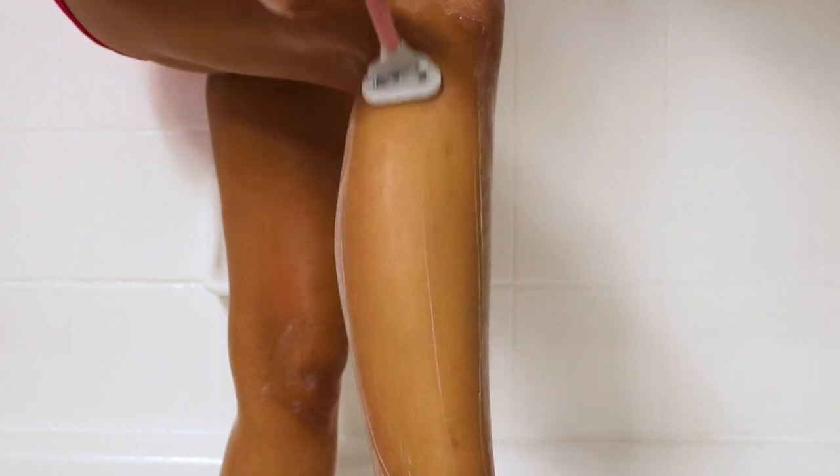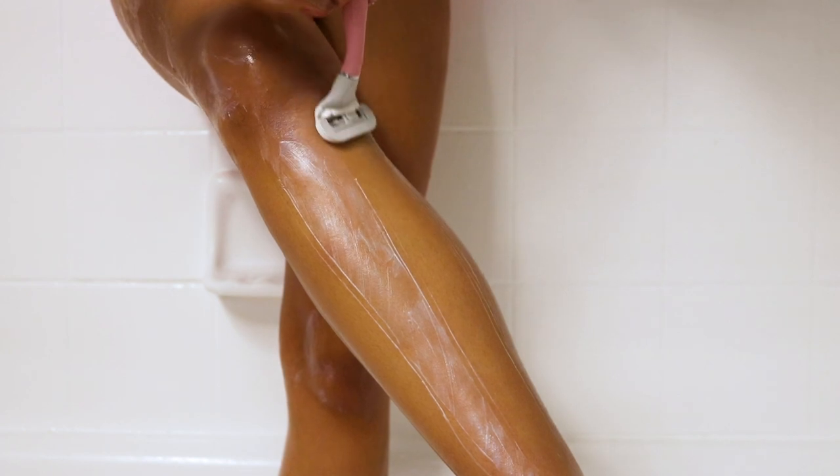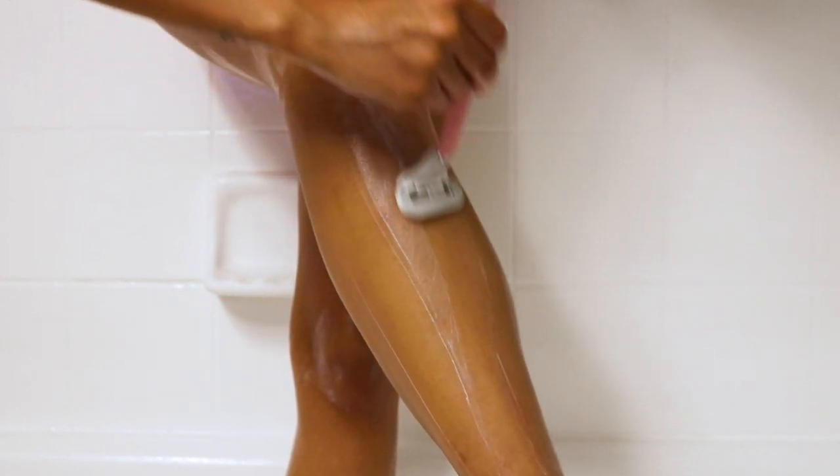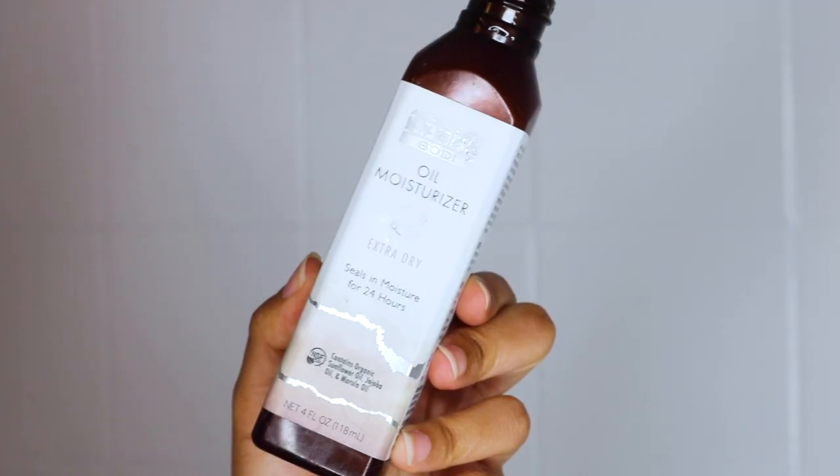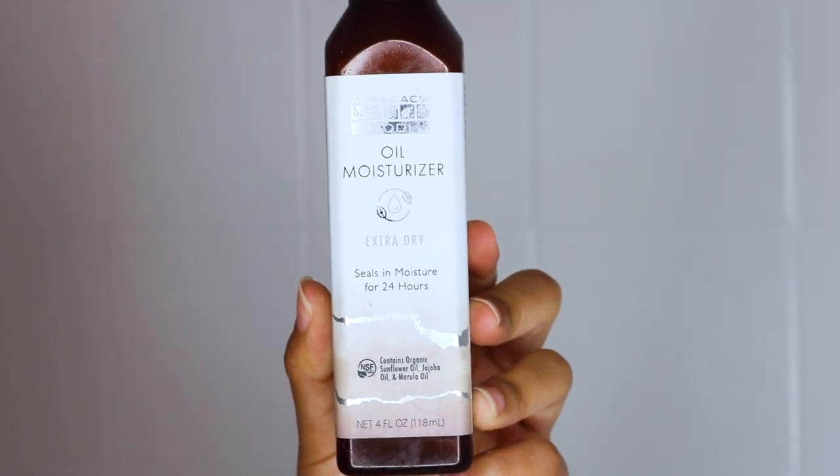You do want to rinse off your razor because you don't want old hairs sticking in it. When you have hairs on your razor while shaving, it can get in the way of a really clean shave. Make sure you're rinsing after every leg or every few strokes. Immediately after shaving, I use an oil moisturizer — it seals for 24 hours and is for extra dry skin.